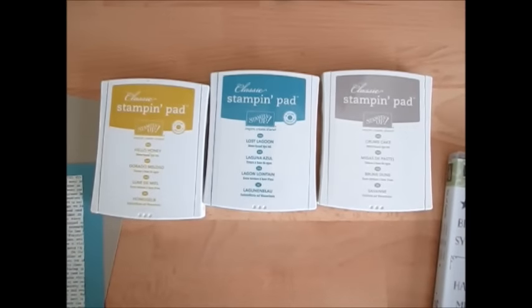Hello Stampers! Welcome to Frenchie's video. I'm France Martin, independent demonstrator with Stamping Up!